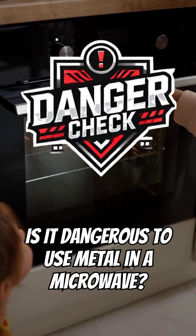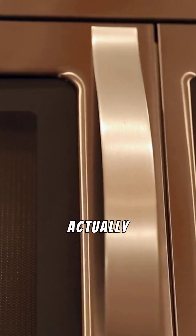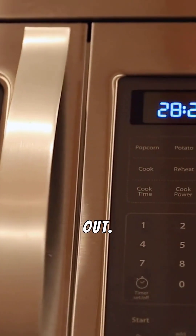Is it dangerous to use metal in a microwave? We've all heard it: never put metal in the microwave. But what actually happens if you do? Could your kitchen really explode? Let's find out.